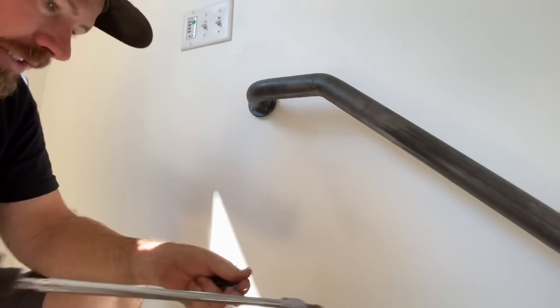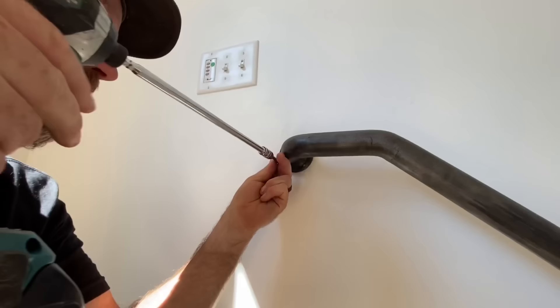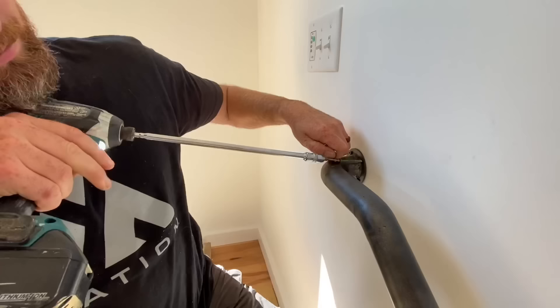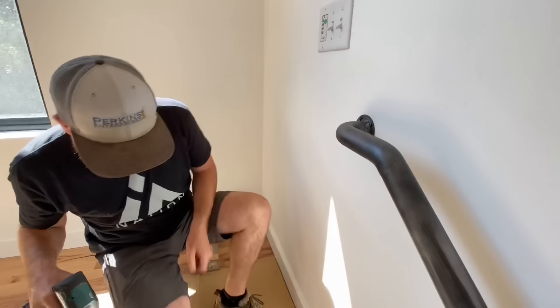So we've got this handy-dandy flange on the end. Eric is going to find out whether or not we actually put blocking in the wall. I would say that's a yes — that sounded good. That'll hold.